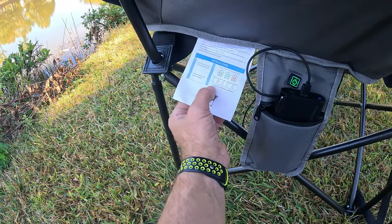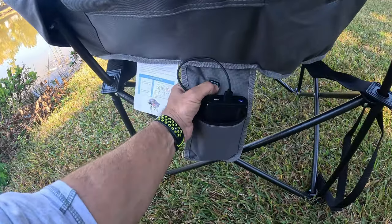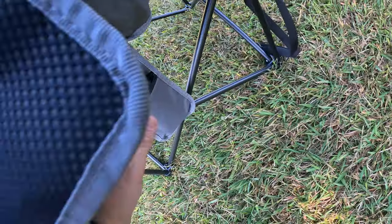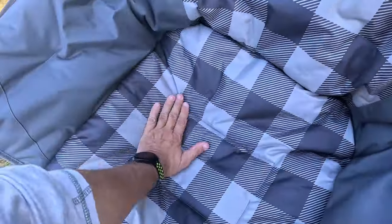You plug the battery in, turn it on, and press and hold the power button for three seconds. I'm going to leave it on high. You can also charge your cell phone from it. There's a place for your battery, and the heating element is right here.